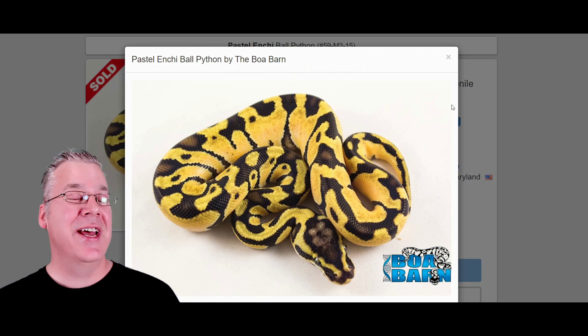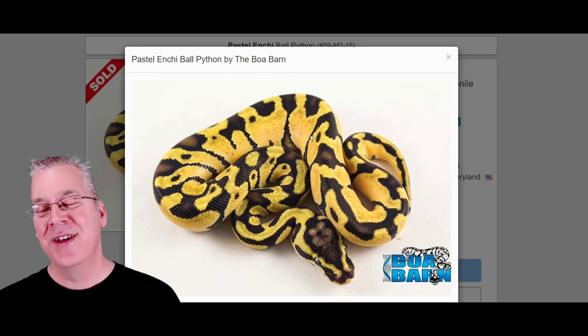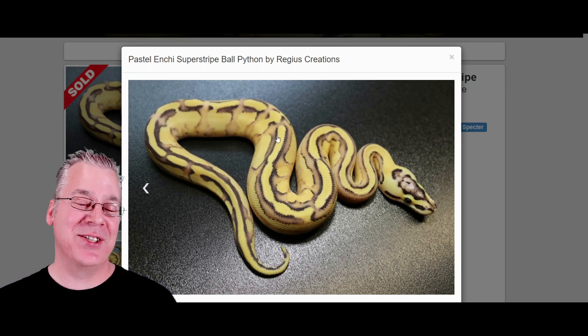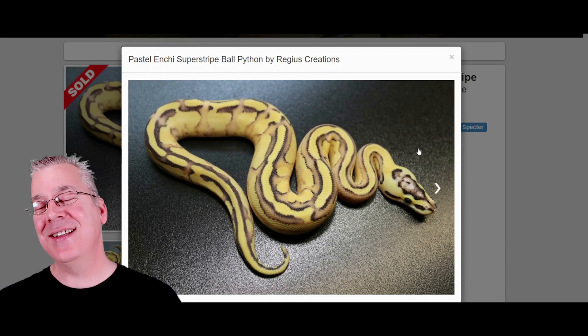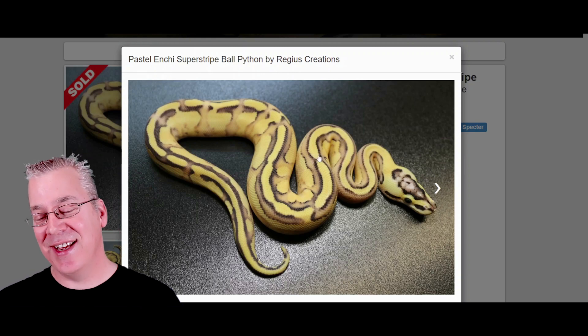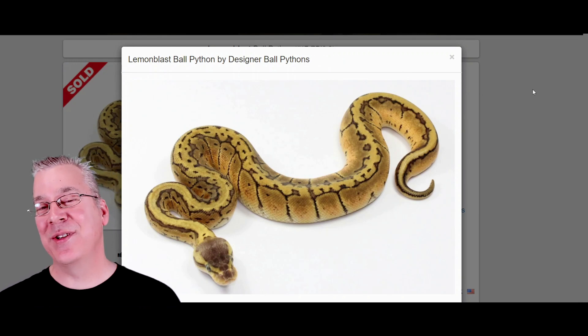Here's another one — this is actually a pastel with the enchi. The enchi brings out a little bit more yellow and also reduces the pattern even more. This is what happens when you take the pastel enchi and work it into a super stripe — take a look at that, really impressive. The enchi really scrambles up the pattern even more along the sides. You can definitely see the really crazy head stamp — kind of reminds me of clown combos — and it still has the super stripe coming right down the top outlined in black.